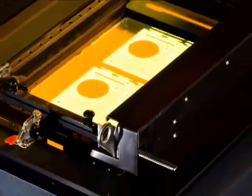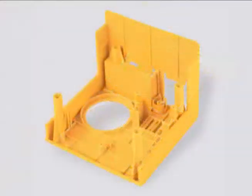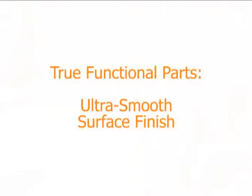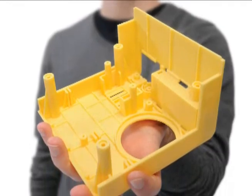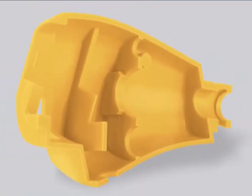The high-resolution DLP engine reproduces fine details in complex designs. Precise control of the light source delivers sharp edges and ultra-thin walls. Just like injection molded parts, the ZBuilder gives you the best quality surface finish. High resolution, accuracy, and precise control of each voxel, or 3D pixel, highlight every curve and produce smooth surfaces.